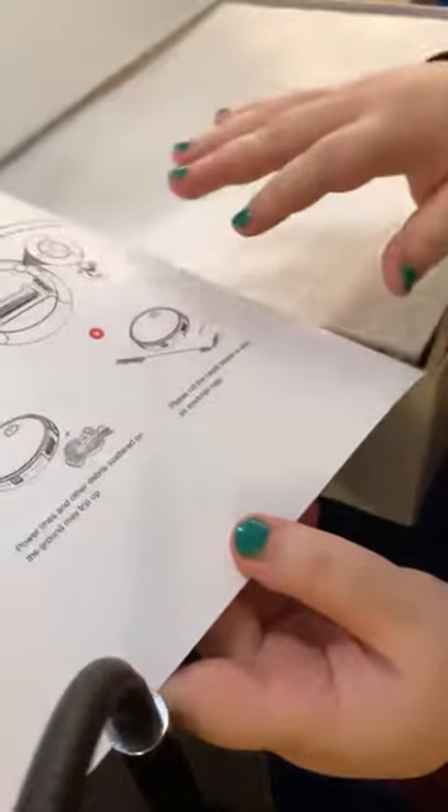There are instructions on how to use it, how to set it up. You take out the plastic. You have the instruction manual envelope.